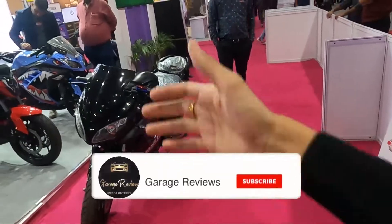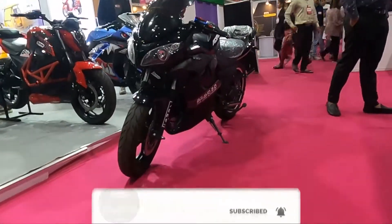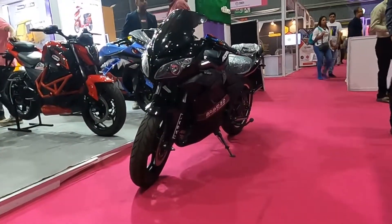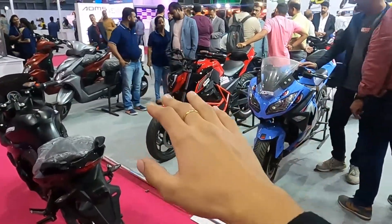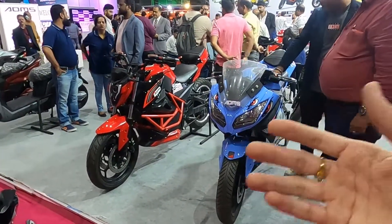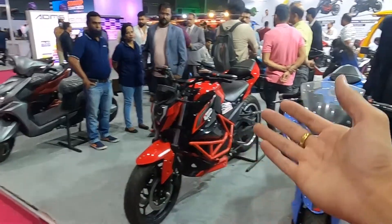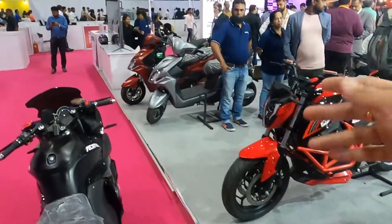Overall, it's a very basic electric bike in which you get all your functionalities. You get a good-looking, quite sporty bike. With a 100 km range, especially in the city and even on the highway, you get good performance. ADMS offers variety — a non-faired bike, a fully-faired bike, and more.